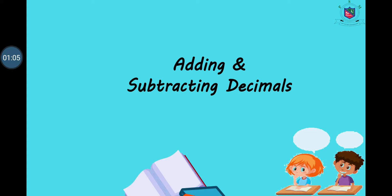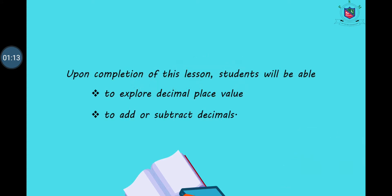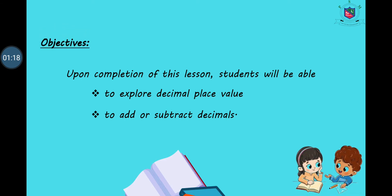So today we are going to start adding and subtracting decimals. The objectives of our today's lesson are: upon completion of this lesson, we shall be able to explore decimal place value, and we shall be able to add and subtract decimals. Are you ready to learn about addition and subtraction of decimals?